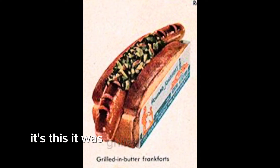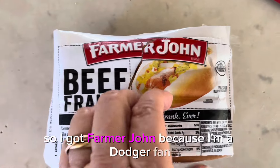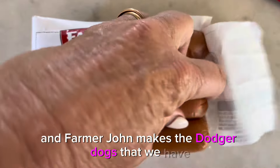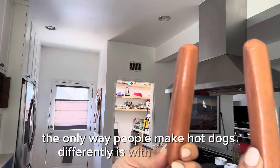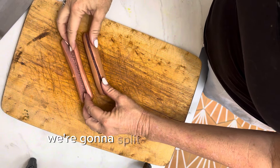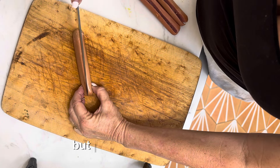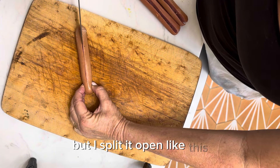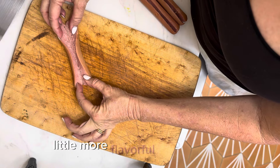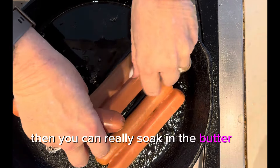I know, what is that? It's this. It was grilled in butter, and this is where our story starts. I got Farmer John because I'm a Dodger fan, and Farmer John makes the Dodger dogs, but these are smaller than Dodger dogs. For the most part, the only way people make hot dogs differently is with the toppings, but we're doing something different. We're going to split it open. In the Howard Johnson's hot dog, they used to cross-cut it, but I split it open like this, and that's going to help us change the taste ever so, make it a little more crispy, a little more flavorful, and also then you can really soak in the butter or whatever grease you use.